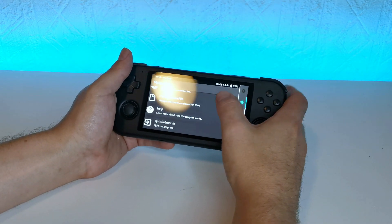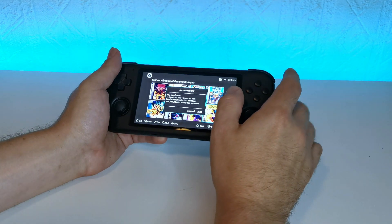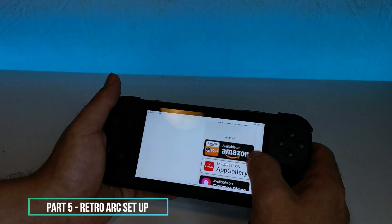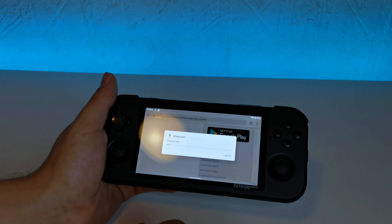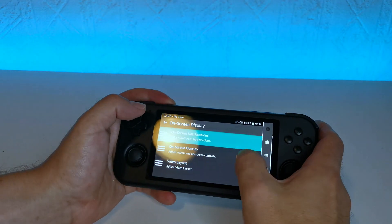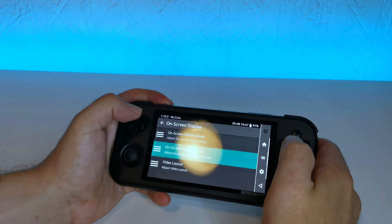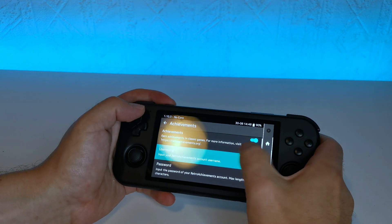I recommend checking out that video for more details. I would recommend heading to the Play app and updating all the apps because they are quite dated. Now that you've got all your apps updated from the Play Store, I recommend heading to the RetroArch website itself, because if you get RetroArch from the Play Store it caps on its usability. Download the 64-bit version for Android. Once you've got that unpacked, download all the necessary cores for each system you want to set up. One thing I like to do personally is to disable the overlay controls, and lower the notification size because those pop-ups seem to take up half the screen.